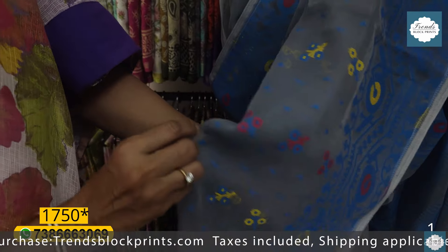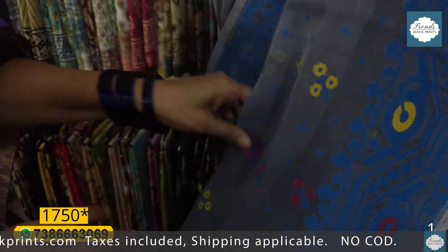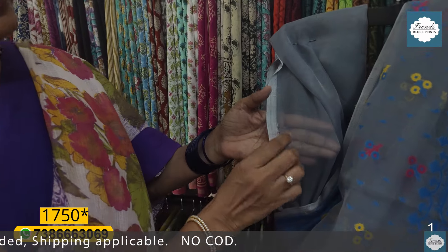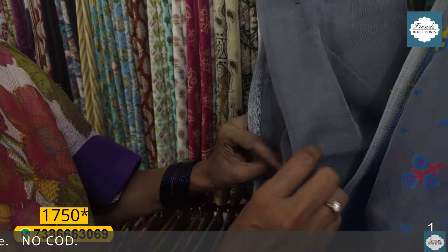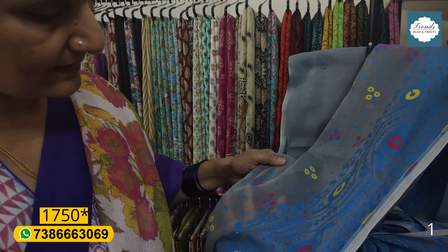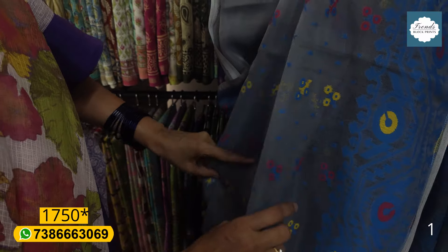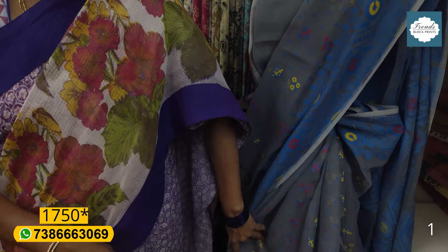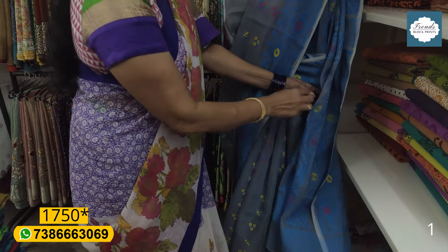There is a plain blouse. There is a nice material here. It is just wash and wear — there is a dry wash. With repeated washing it holds well. There is no polish on this.